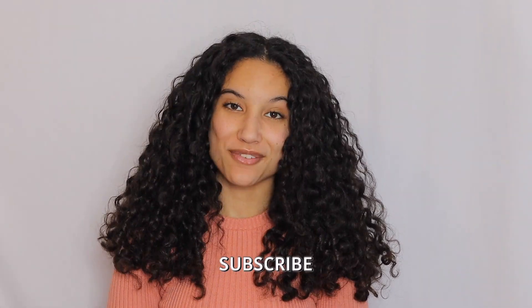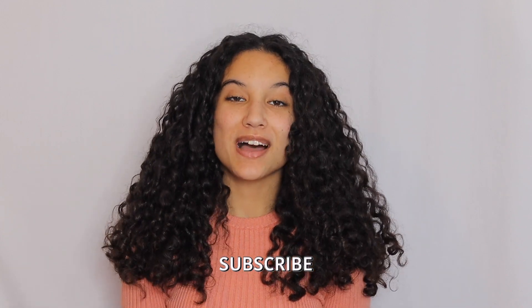Hey guys, it's Rebecca. Welcome back to my channel. If you're new here, make sure to definitely subscribe. In today's video, I've shown you guys my styling routine. I love to do wash and go, so that's what I always do with my hair.